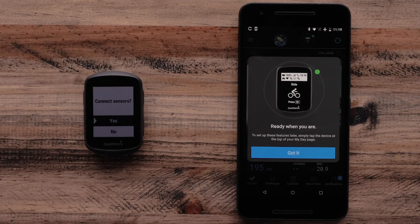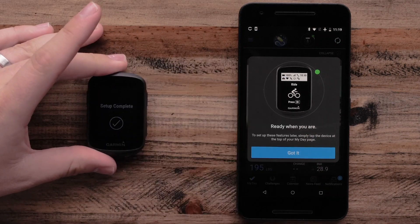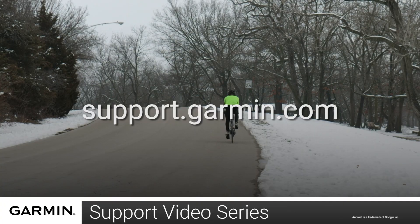Your Edge 130 Plus will now ask if you would like to connect any sensors. And that's it! You have now set up your Garmin Edge 130 Plus with your Android device. For more help, please visit support.garmin.com.